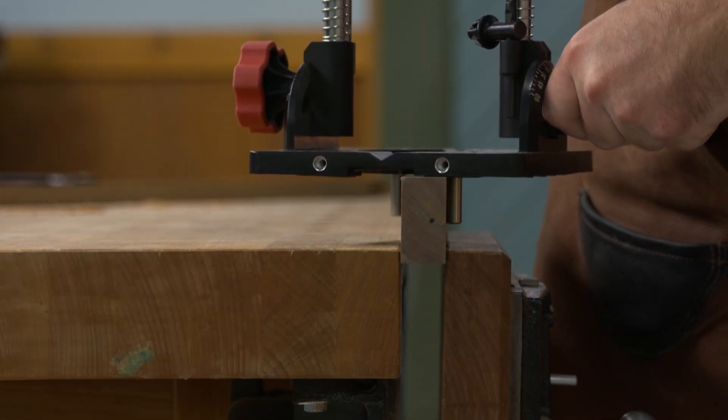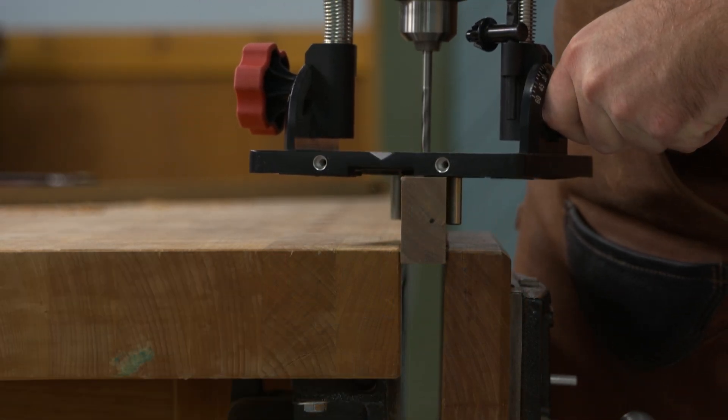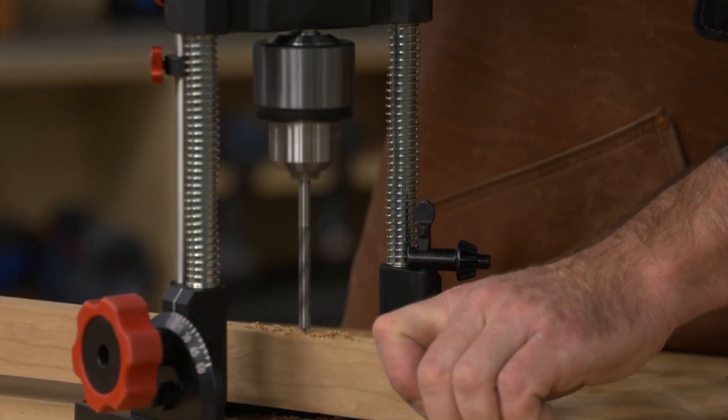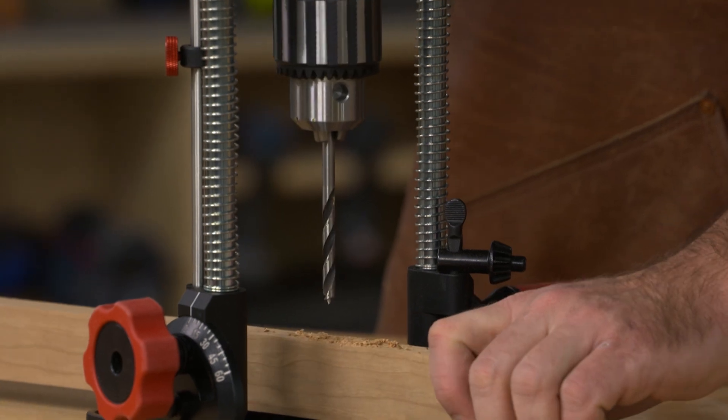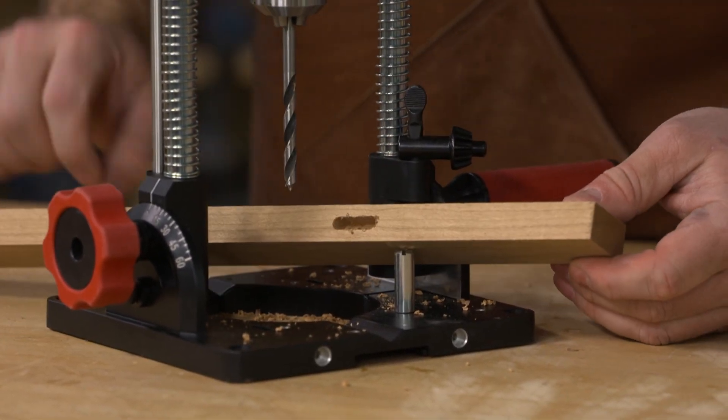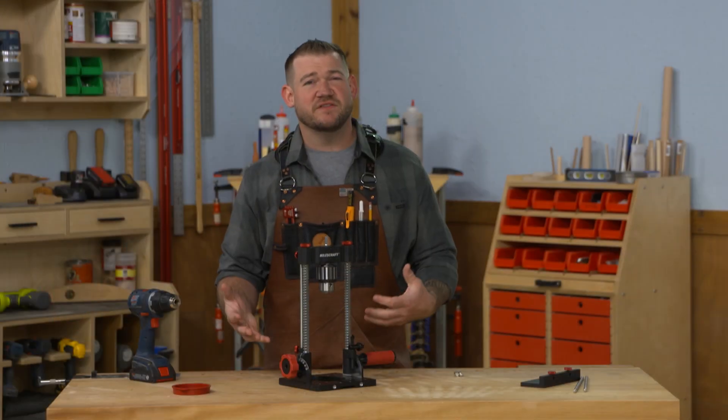All you're doing is registering the stock against those pins and twisting it, so it centers the bit on the workpiece and you can drill your holes. The centering pins can also be placed on the top side of the Drill Mate Pro base if you want to leave it on your bench and put your workpiece on top.